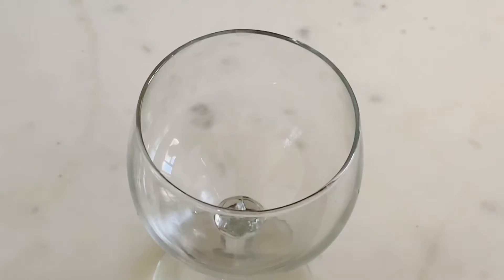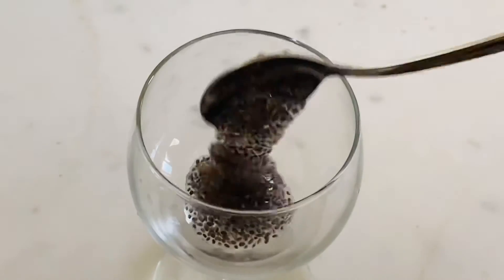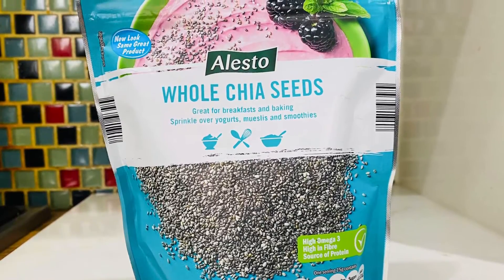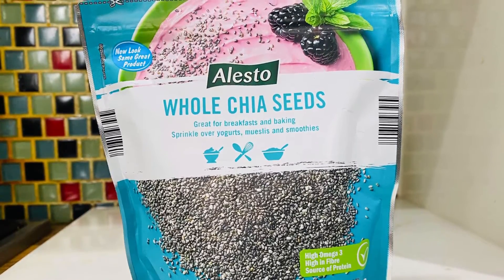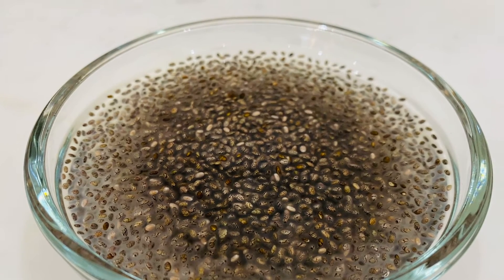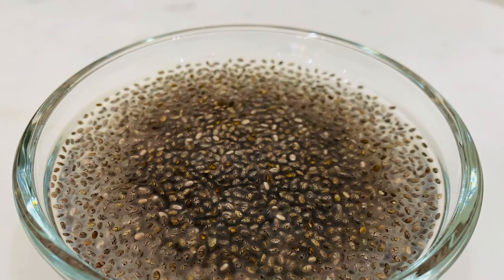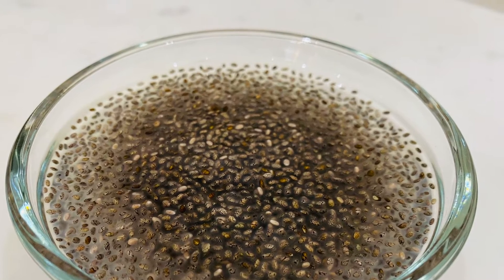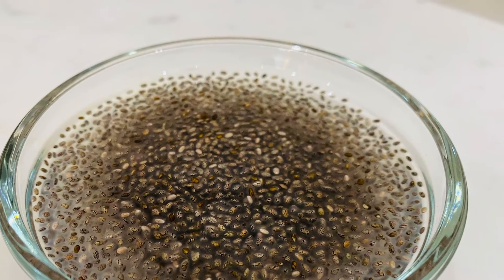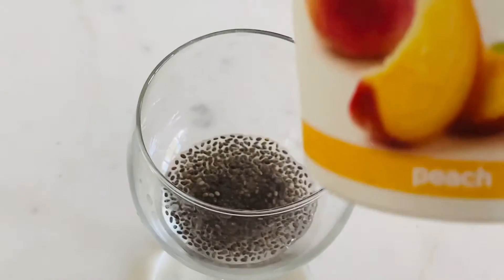We are going to set a glass of parfait. Add 1 tablespoon of chia seeds. We have to use it for 3-4 minutes. This is a chia seed.